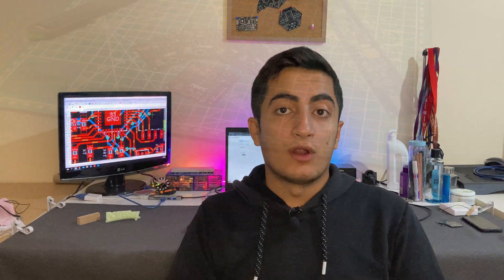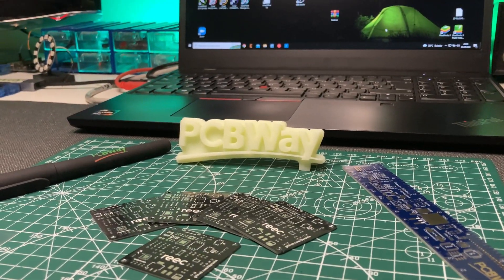Before the features of the board, let's talk about PCBWay, the sponsor of this video.